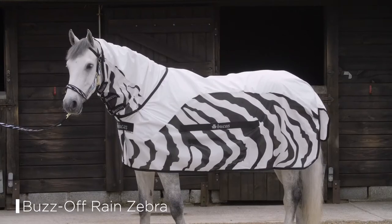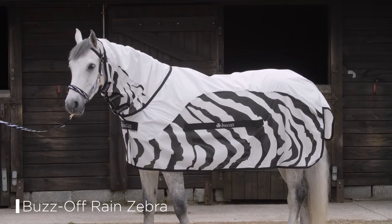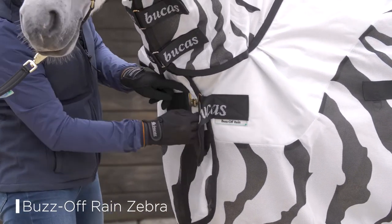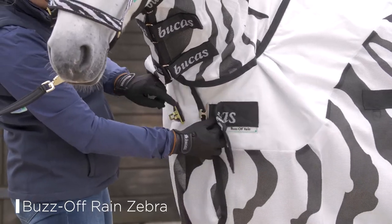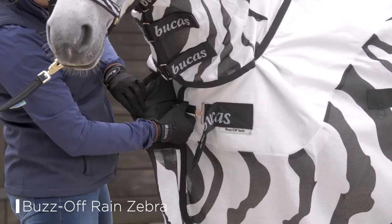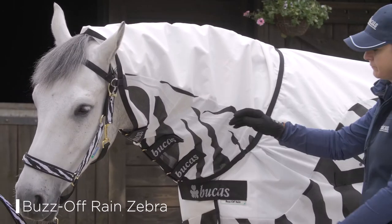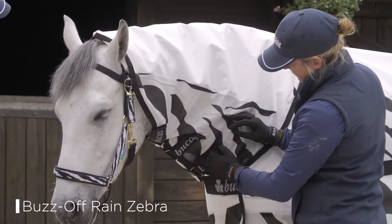The Buzz-Off Rain Zebra provides protection of the body and the neck of the horse. Features include a T-bar fastening with snap-lock magnetic fastening, a mesh lining to help circulate the air, and a silk-feel lining on the shoulder area.